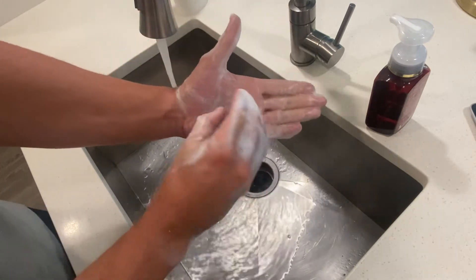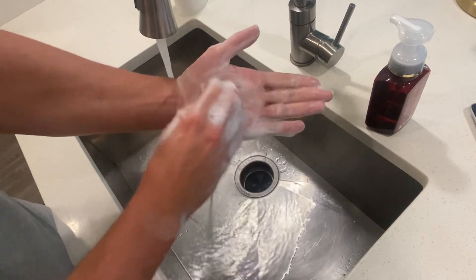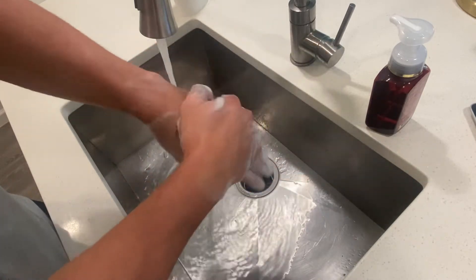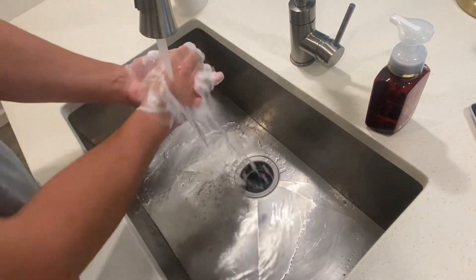We're gonna curl our fingers here and get the palm of our hand, making sure we get our fingertips and fingernails — switching sides there as well. Making sure we've got all aspects of our hands, then we're gonna rinse them off.